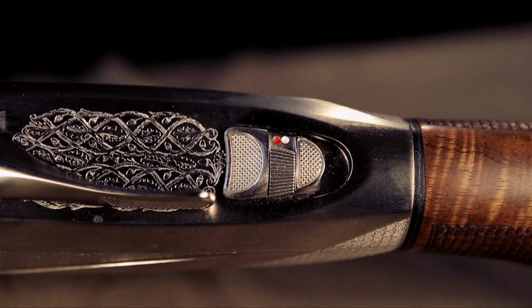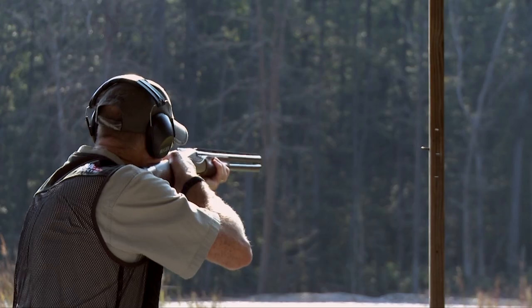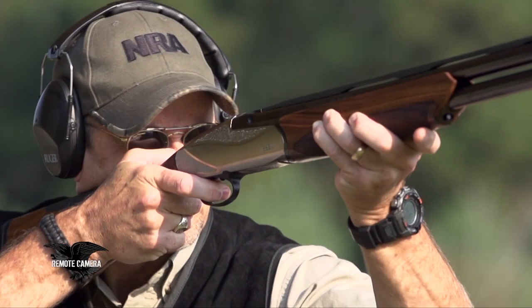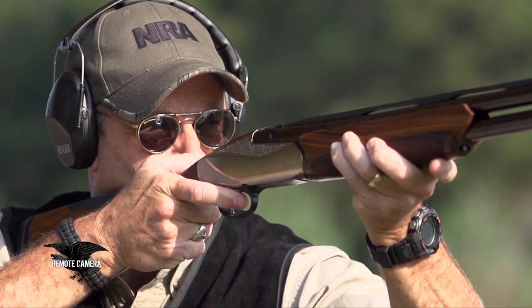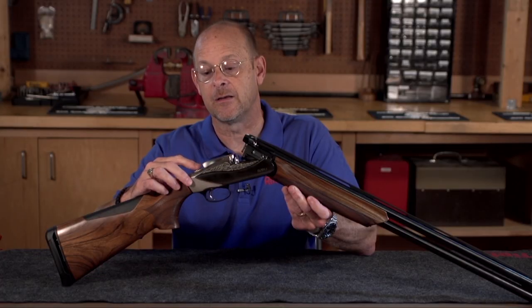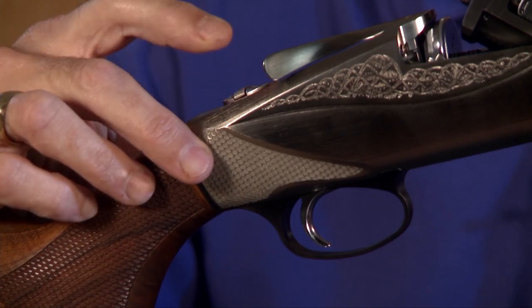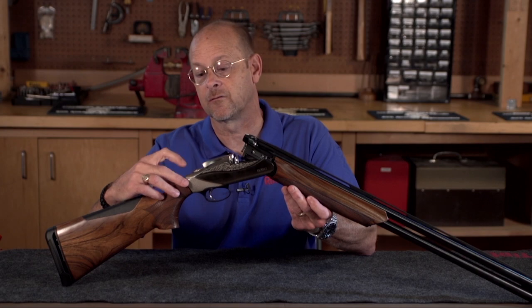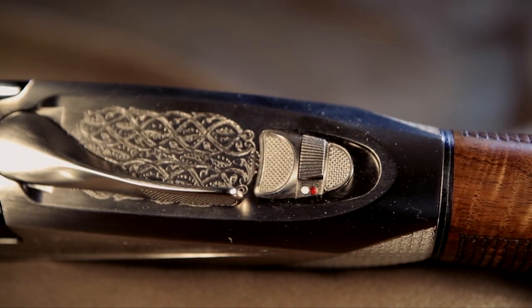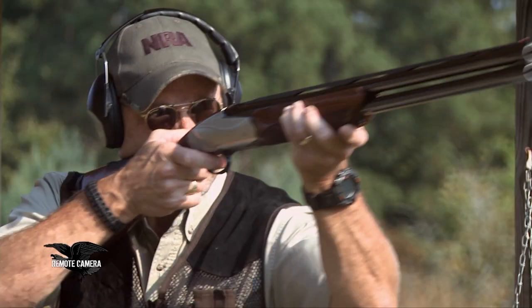The safety can be automatic, or you can disable the automatic feature and make it a manual safety. The trigger system is a single selective inertia-based trigger. The safety on the top of the receiver is simply a slide forward, slide back, and the barrel selector is built into the same button, so you can select the upper or lower barrel to fire first.